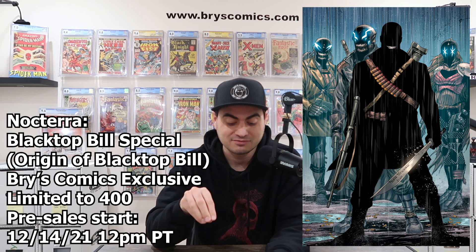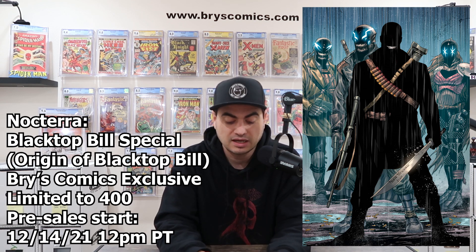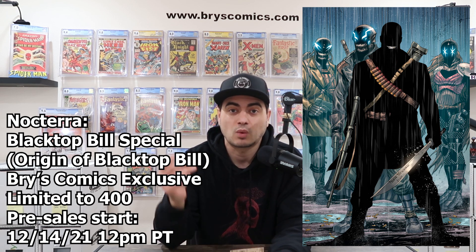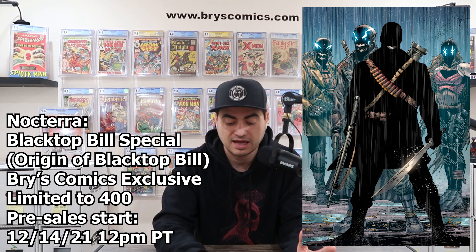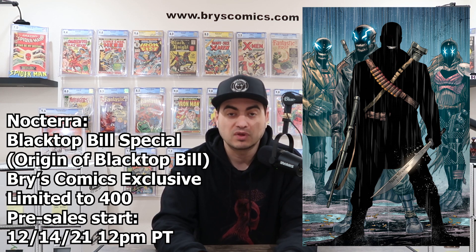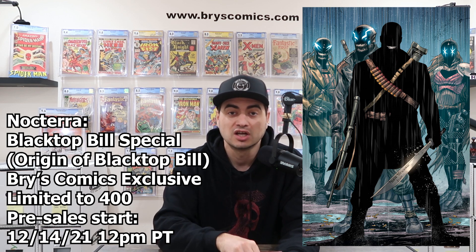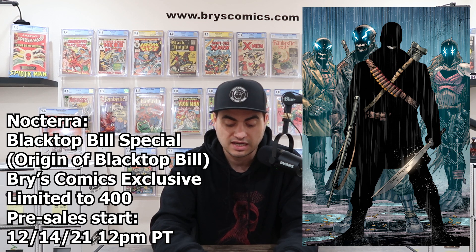Pre-sales for this exclusive go live Tuesday, December 14th at bryscomics.com. There's going to be a limited number of CGC 9.8 signature series signed by Tyler Kirkham. Last time I did an exclusive, the signature series went super quick, so if you want to secure one of those, make sure you set an alarm — 12 o'clock noon Pacific time, Tuesday, December 14th. There's also going to be two opportunities to win a CGC 9.8 signature series on Tyler's Instagram page and on my Instagram page, but if you don't want to risk it, you can secure yours starting Tuesday at noon.